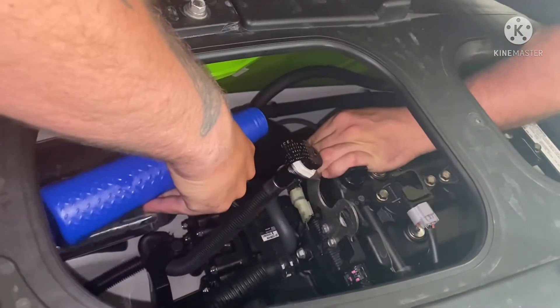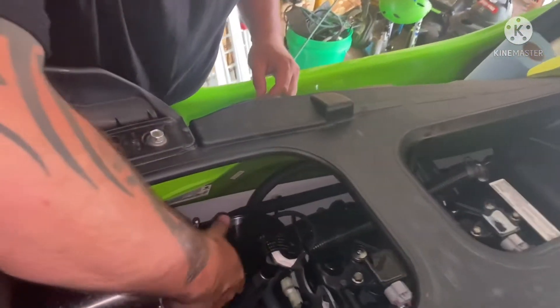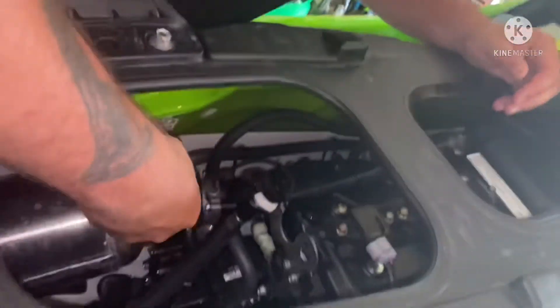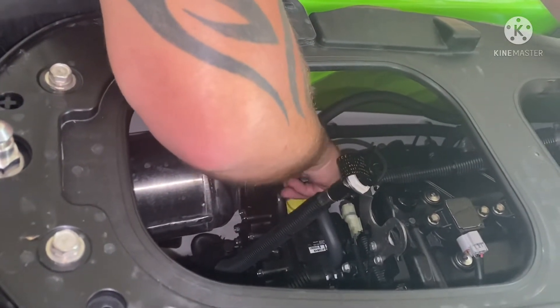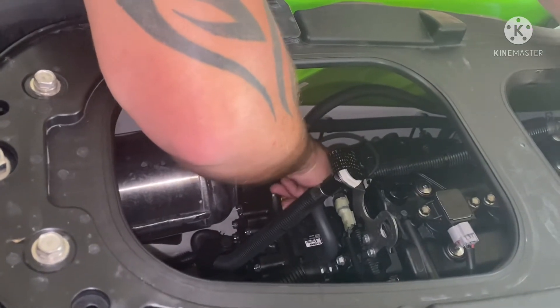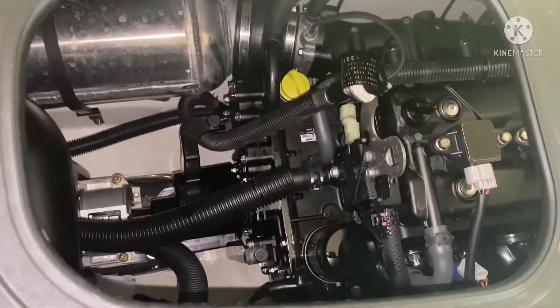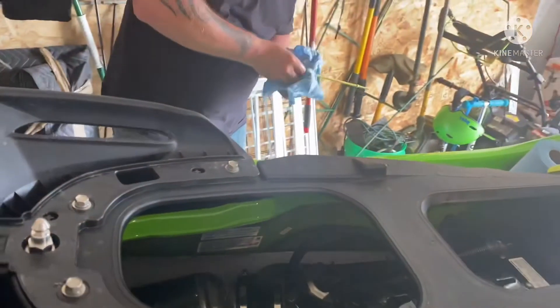Perfect. That is an oil change. Now we're going to put the dipstick back in. Very nice — that is your oil change service at the 10-hour mark. Now we're going to check the dipstick.